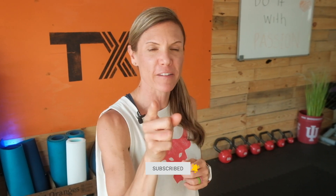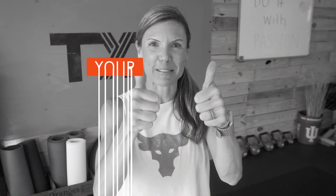Hello, hello, Tatum here. Welcome back. Today's workout is going to be 50 minutes long, total body strength and conditioning. Make sure you subscribe and hit that notification bell so that you know when the next workout comes up. Thank you and let's get to it.